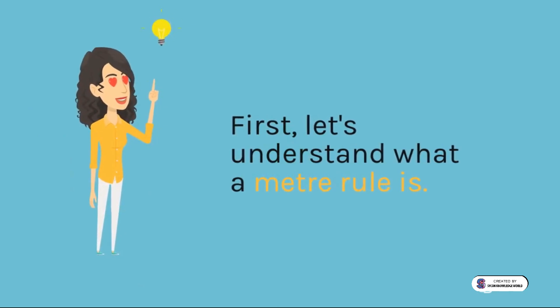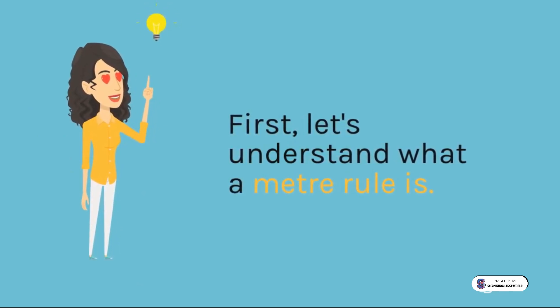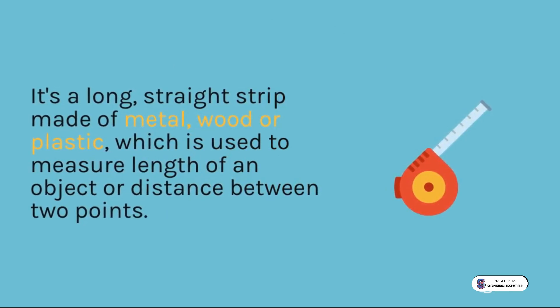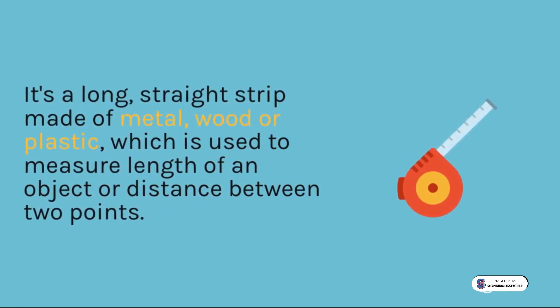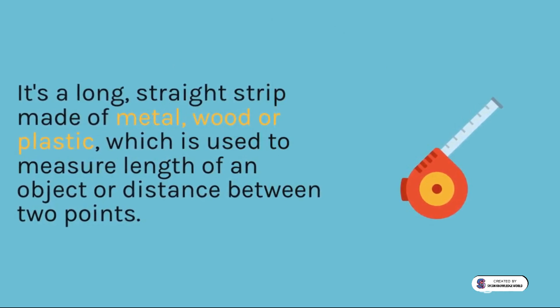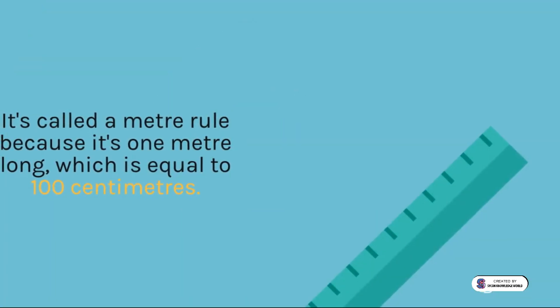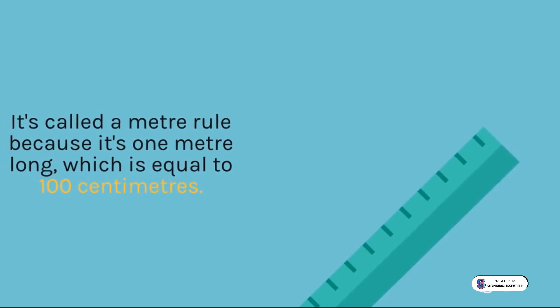First, let's understand what a meter rule is. It's a long, straight strip made of metal, wood or plastic, which is used to measure the length of an object or distance between two points. It's called the meter rule because it's one meter long, which is equal to 100 centimeters.